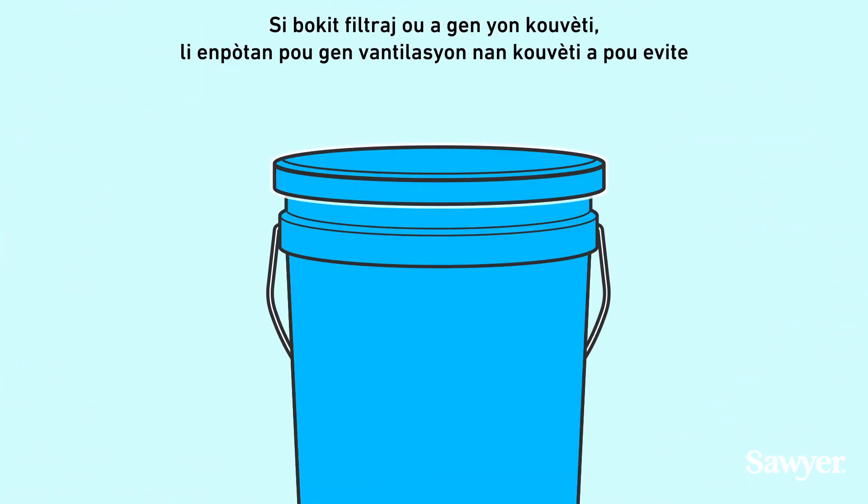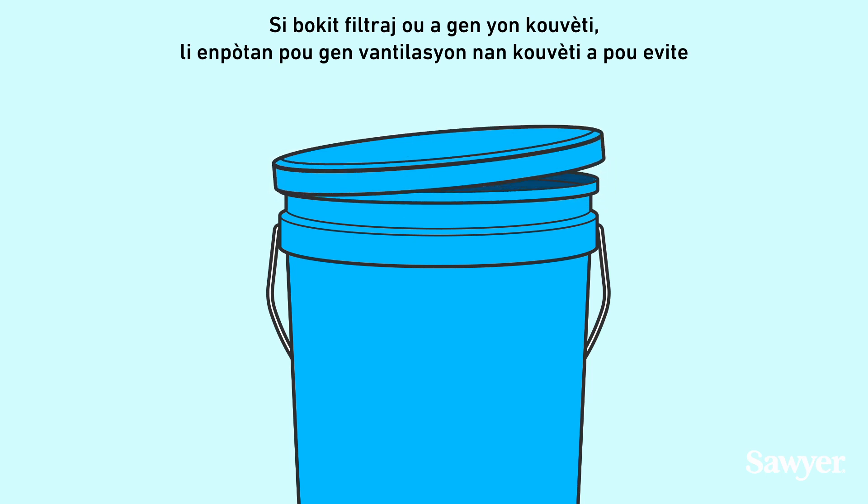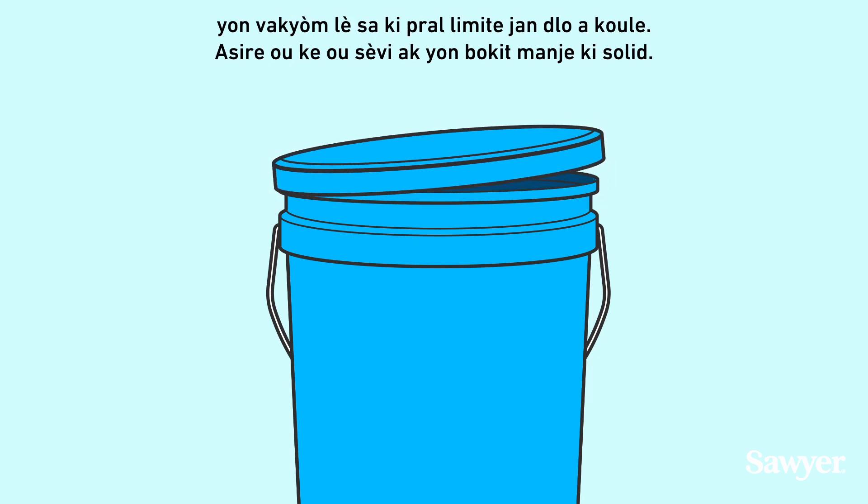If your filtering bucket has a lid, it is important to vent the lid to avoid an air vacuum, which will restrict water flow.